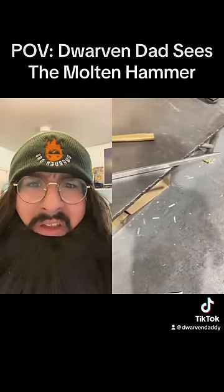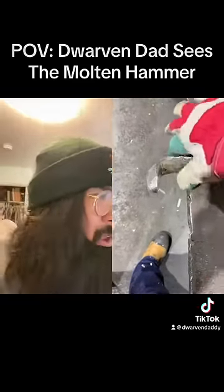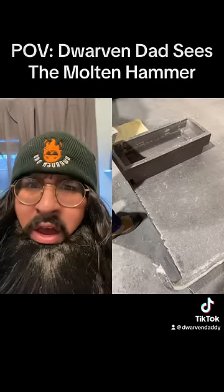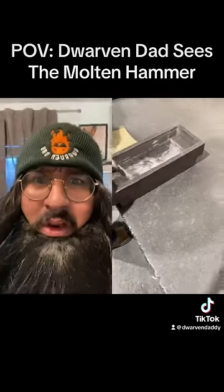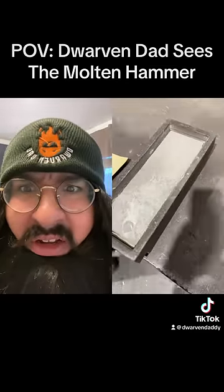Oh, that's so uneven. Crowbar? He was making a hammer! Okay, if we're just pouring stuff and that's gonna be the head of your hammer, you tell me why it's in multiple layers! It's not a cake!